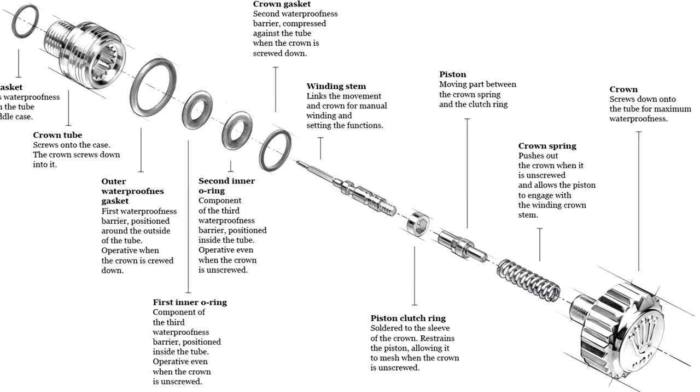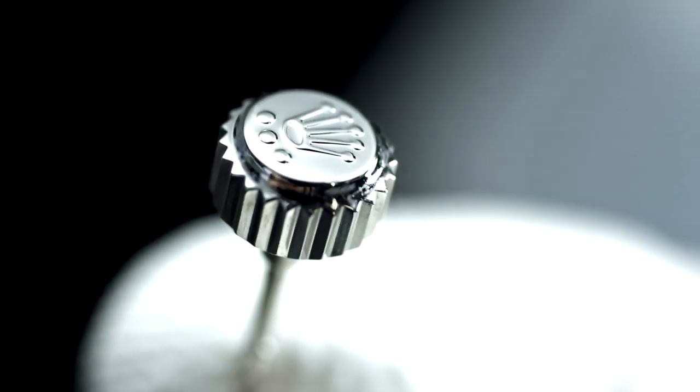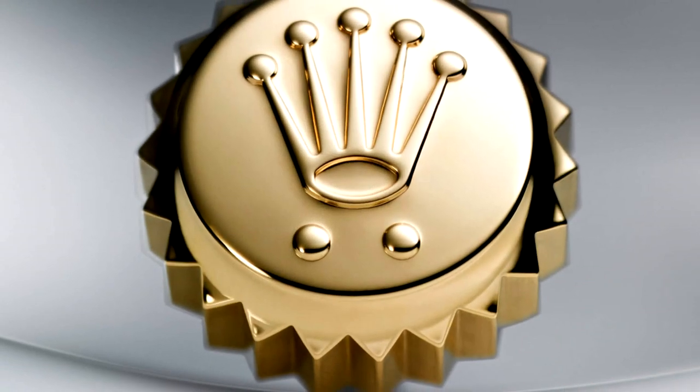Now the trip lock crown was not invented until 1970. So if you're thinking Submariners have the trip lock crown, newer ones certainly do, but any ones before 1970 are going to feature that twin lock crown. So I've gone over the twin lock and trip lock systems. Now I want to go over what the actual markings are on the different crowns.